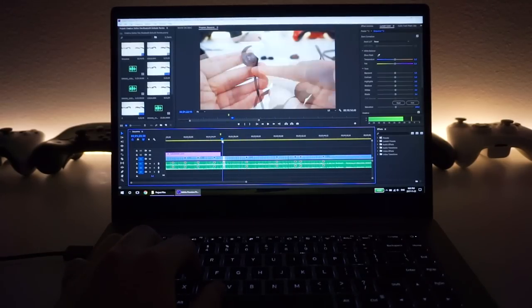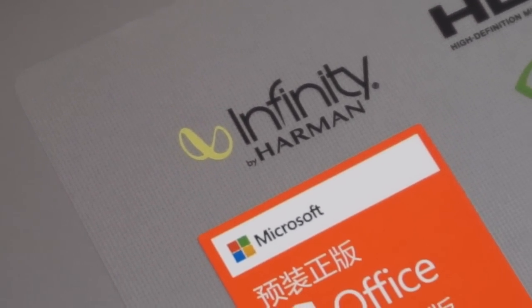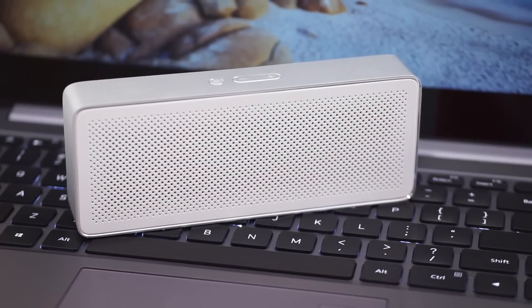You may think the greatness ends there, but it only gets better with the amazing sounding built-in speakers that can get extremely loud, filling a large room while offering superb audio quality with clean bass. It's really got that Xiaomi speaker aesthetic — you'd know what I mean if you have a Xiaomi Bluetooth speaker.